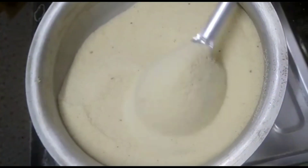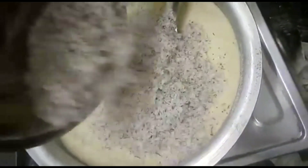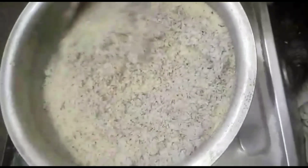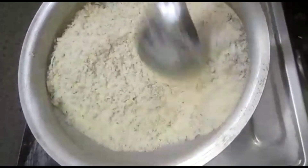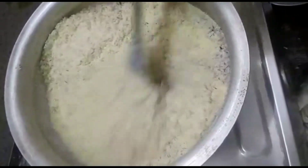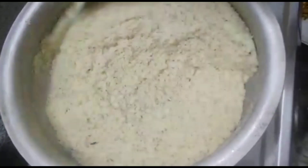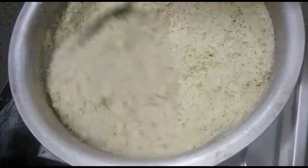Let's put this pot on top of the stove. We will pour some into the pot. Let's turn the pot on half flame on the stove. Let's fry it here.